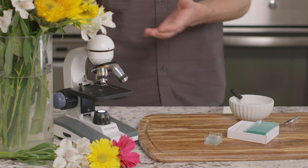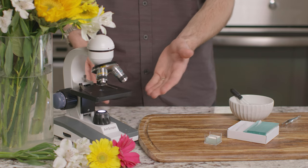For this experiment, we need some fresh flowers, a microscope, and distilled water.